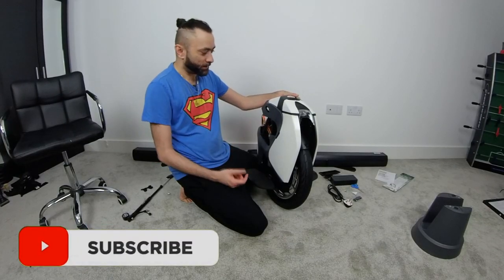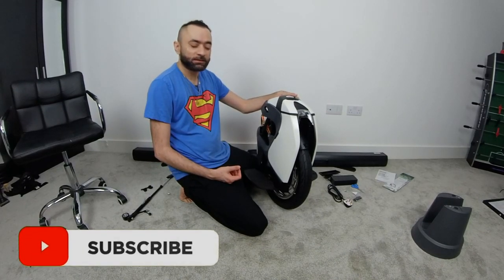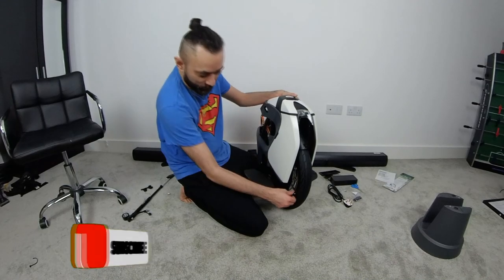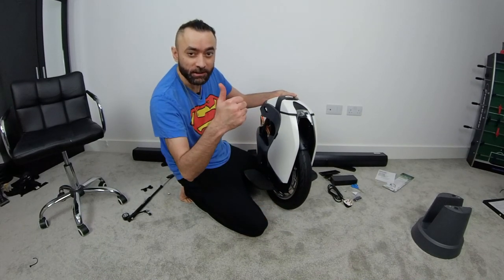The next video will be the first ride — stay tuned. A lot of S18 content is coming. If you're first time on our channel, consider subscribing. See you in the next one, stay safe.